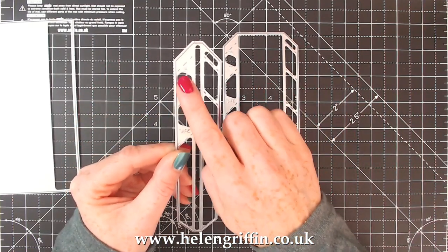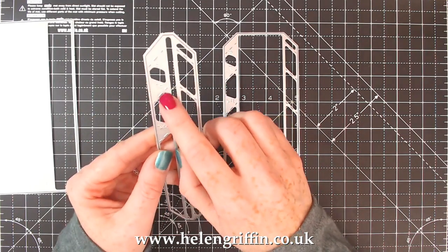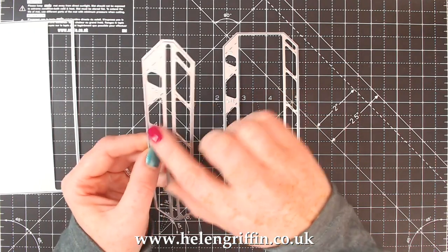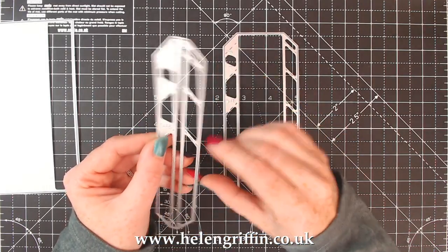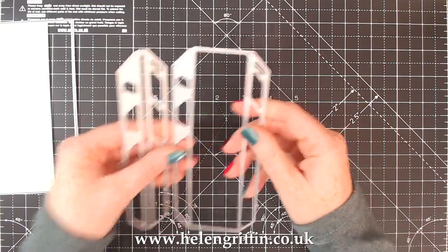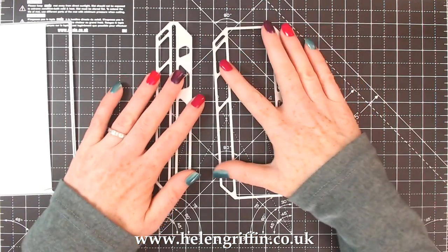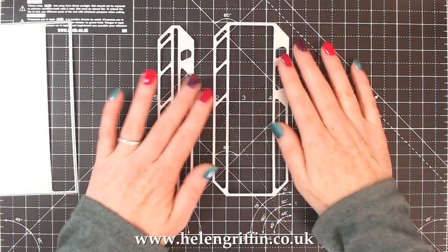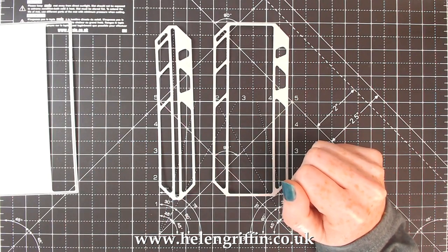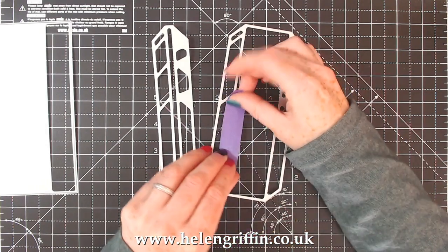We do have some notches here as well, so you can trim these down to size if you wanted to make a six inch, five inch, or three and three quarter inch album. We'll also be bringing out new album sizes as well, so we've kind of taken that into account. Another thing I do want to add is when you put these through your die cutting machine, do tape these down so that they stay in place. I would definitely recommend adding your tape along these strips here - one on each side.